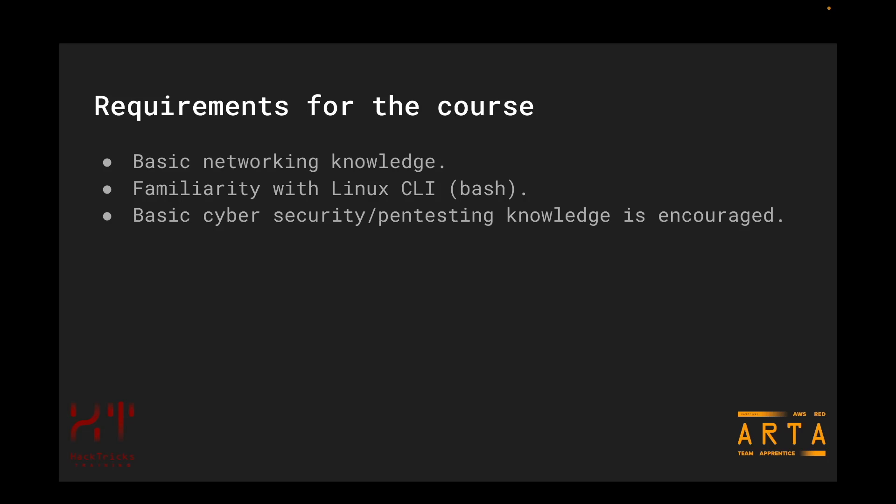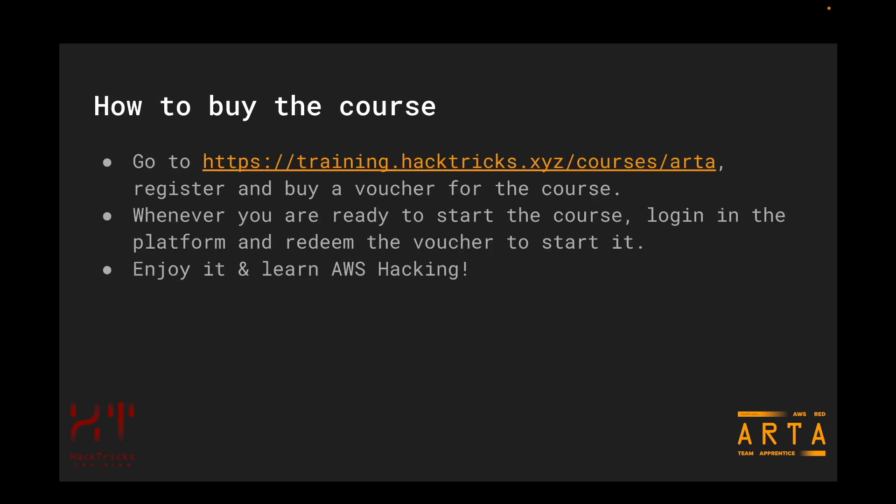When I talk about this mindset, I mean seeing different AWS infrastructure and problems not from a DevOps or architectural point of view, but from an attacker's perspective — about how something could be abused through unexpected movements. If you haven't yet bought a voucher for the course, you can go to training.hactories.xyz/courses/ARTA, register, and buy a voucher. Whenever you are ready to start the course, you can log in to the platform and redeem the voucher, which is when the course starts — not when you buy it, but when you redeem it. This also allows you to buy vouchers in advance or purchase several for different people from the same account.